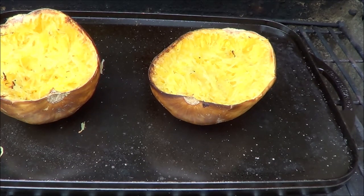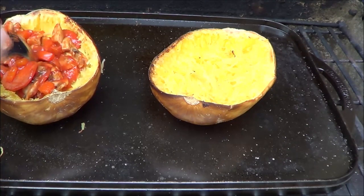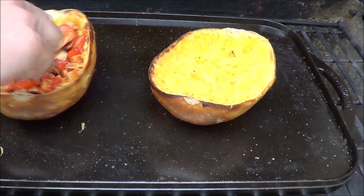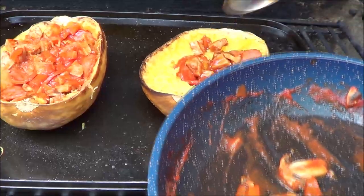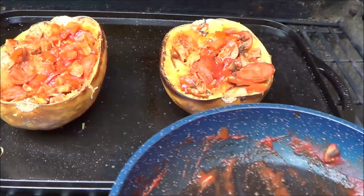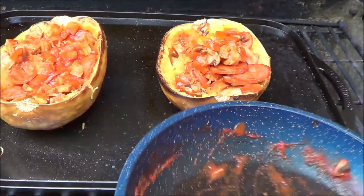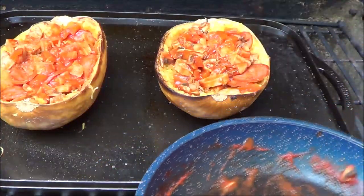Now I'm going to spoon in half of my mixture. There should be nine pepperonis in each one. I shut off the video and mixed it in with the spaghetti squash — it's quite warm. It might have been easier to take it off the burner and then do it and put it back on. You can always mix it up well once you've got it in the house or if you're eating outside.